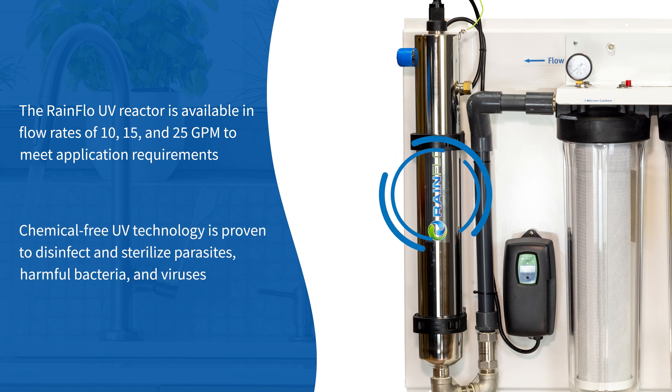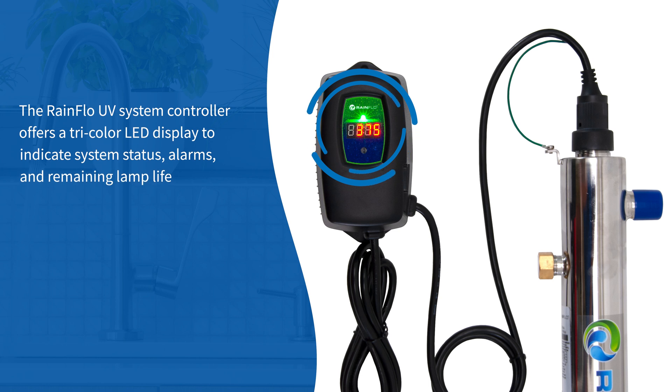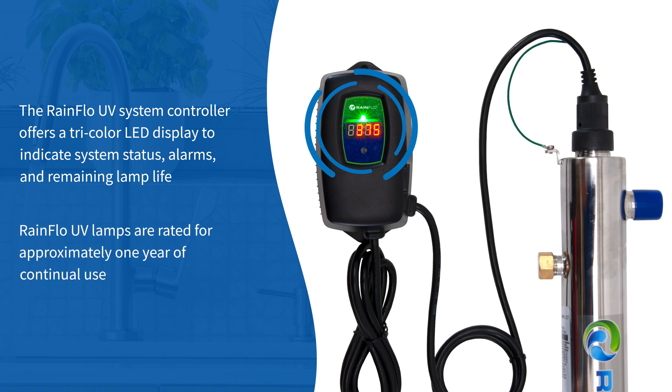Chemical-free UV technology is proven to disinfect and sterilize parasites, harmful bacteria, and viruses. The Rainflow UV system controller offers a tri-color LED display to indicate system status, alarms, and remaining lamp life. Rainflow UV lamps are rated for approximately 1 year of continual use.